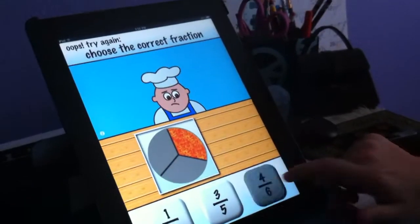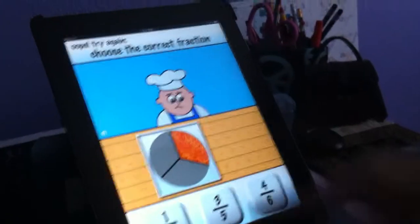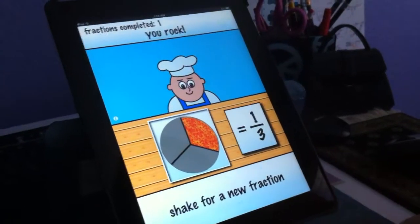Because that is 4/6. Because look at it. No, it's not. It's equal to 2 thirds. 4/6 is equal to 2 thirds. No, it wants the part that's filled in, not the part that's empty.